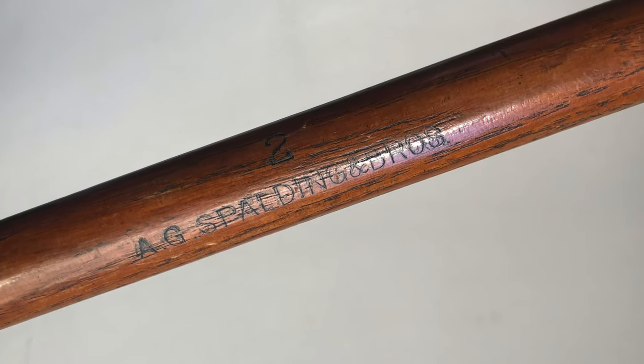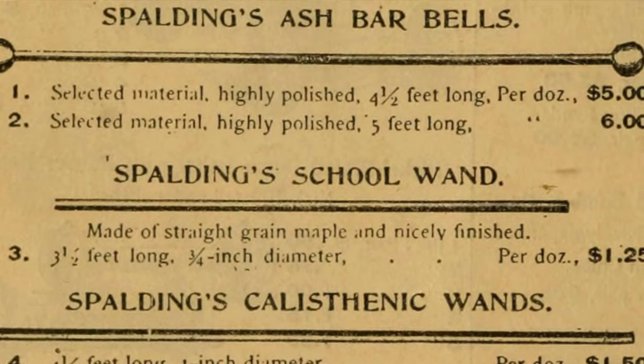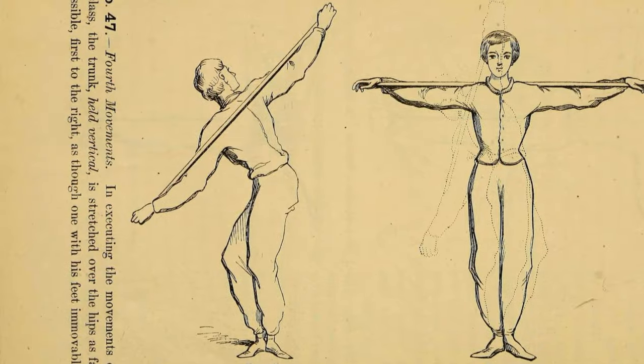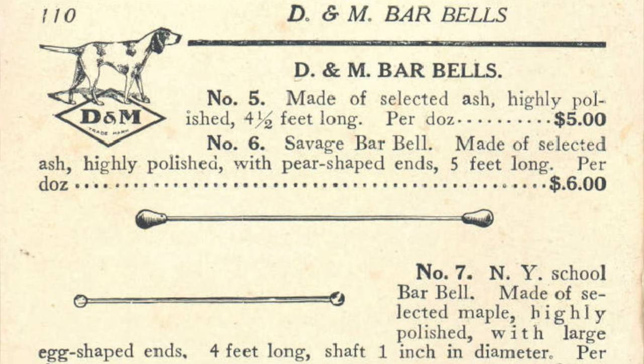To start, we're going to look at the longest wand in my collection, which would also have been called a barbell at the time. This is made by Spalding — there's a maker's mark on the center of it. This is not going to be used in the manner of a modern barbell. Modern barbells being much heavier, this being made of wood and very light, it's going to be used more to develop flexibility, elasticity, suppleness, and to work muscles that you really don't have an opportunity to work in everyday life.